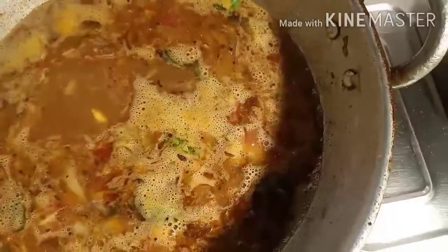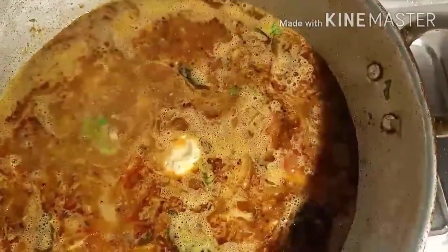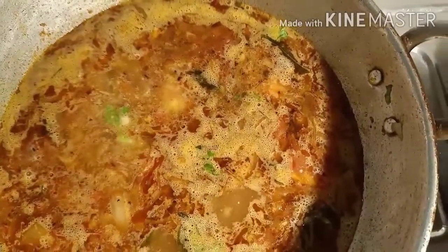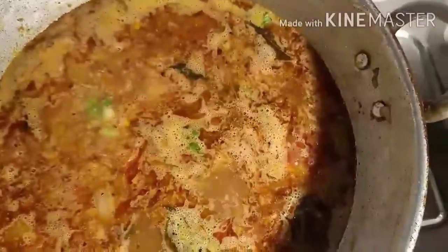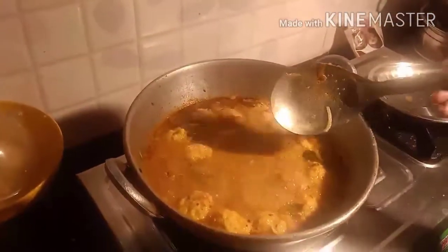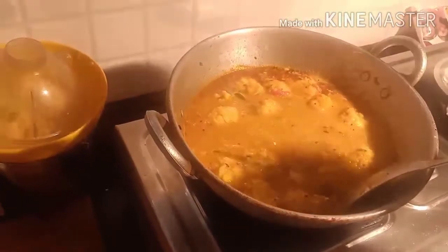Drop the balls one by one slowly, keeping your flame on low. Since chenna absorbs lots of water, you can increase the water content. Don't stir it — cover with a plate and leave it for about 10 minutes. After 10 minutes, gently stir. The balls are completely cooked and have never broken or cracked.